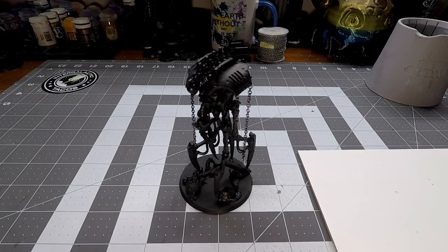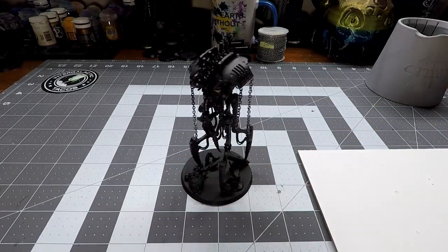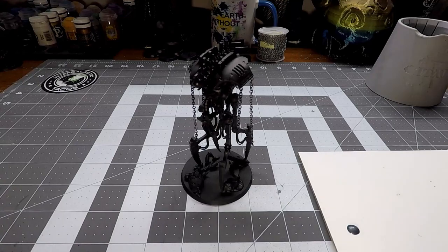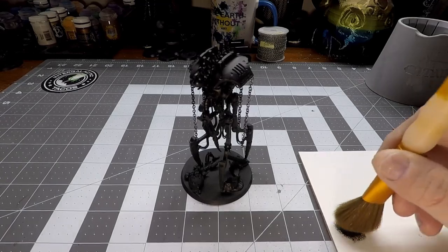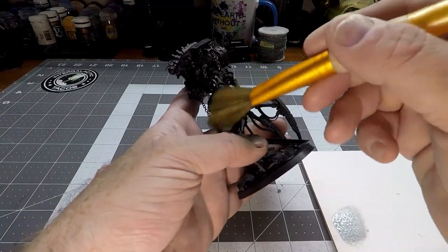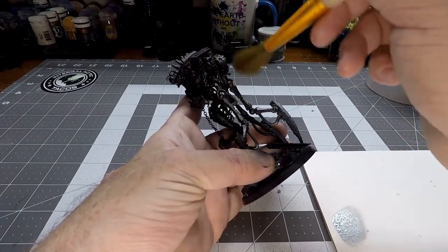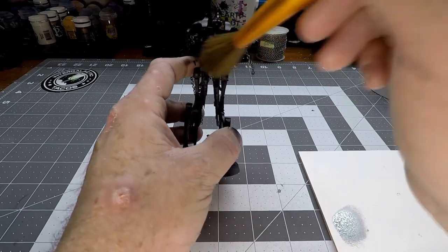Here we've got the model completely primed and we're going to start by applying a dry brush of Scale Color Black Metal, and we're going to use a makeup brush for this. This is one of the best brushes you can use for dry brushing techniques because it's going to give you great coverage and it's not going to put on too much of your paint. We're going to put a little on the palette, get our paper towel, dab it into the paint, take some paint off, and start applying this all over the model. You can see I'm working in random patterns because when you look at Necrons you don't see normal metal.